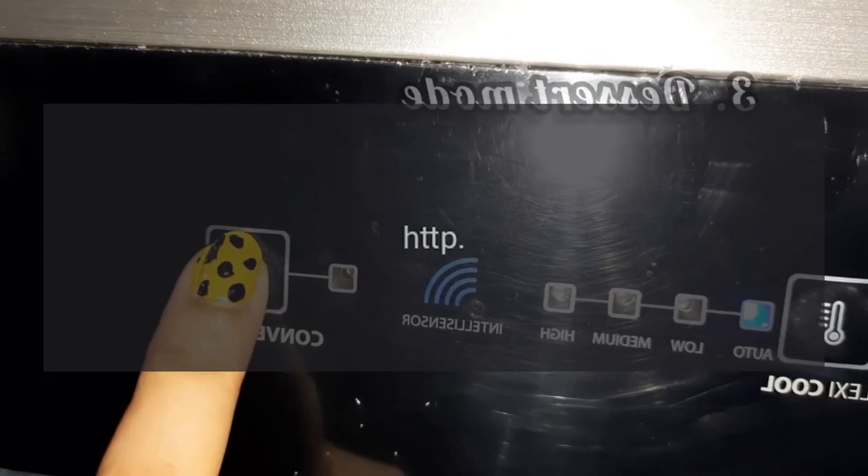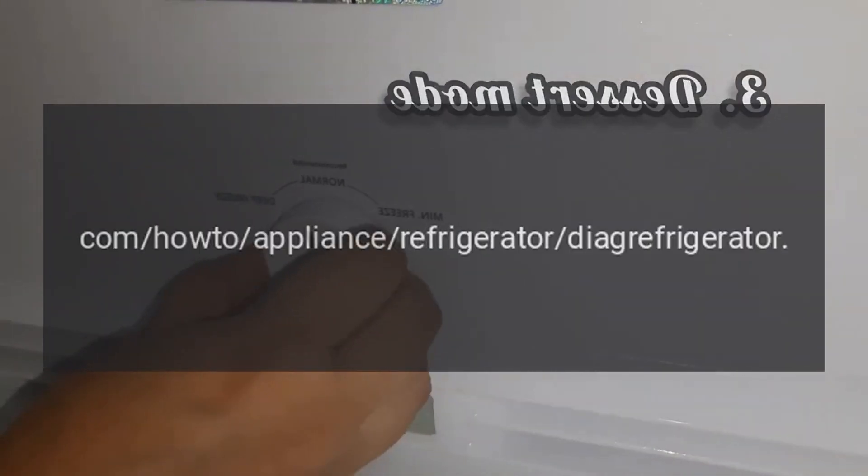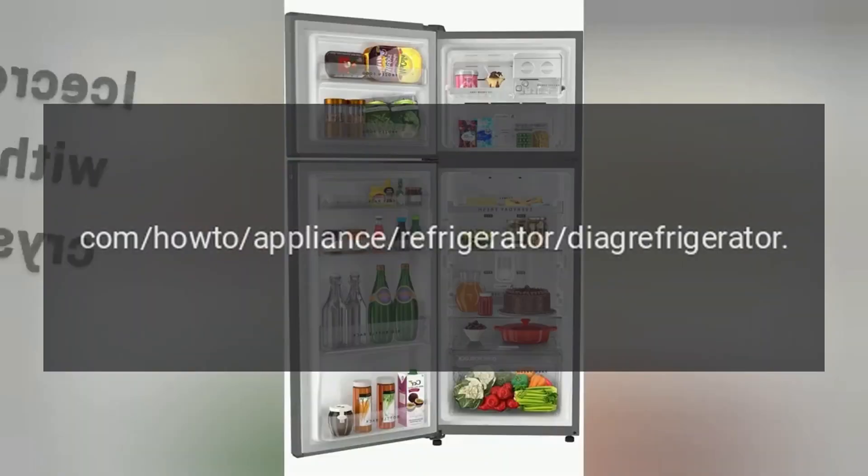Source: www.acmehowto.com — How to appliance refrigerator.